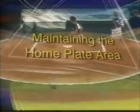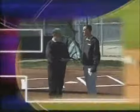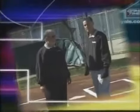Through use of correct construction and maintenance techniques, your field can provide a consistent and safe area for the batter, catcher, and umpire. We've asked Larry DeVito, Sports Turf Manager for the Washington Nationals, and Bob Christofferson, Sports Turf Manager for the Seattle Mariners, to show you how to successfully maintain this high use area.